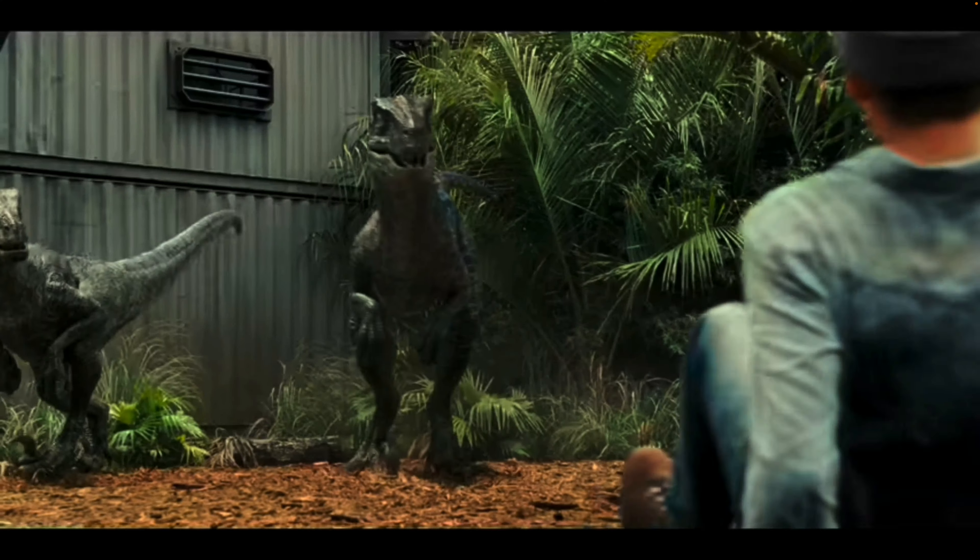In this video, I'm going to be using Legos to recreate that scene in Jurassic Park where the raptors eat everyone. That happens like five times in each movie, so I'm just going to make my own version of that scene.